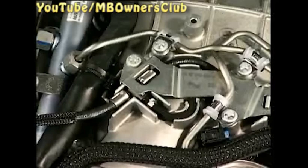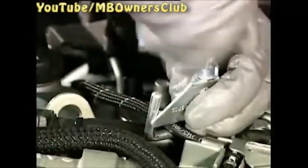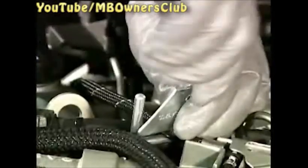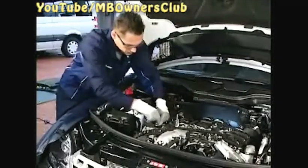We start on the passenger side. Here you see the T-piece for the fuel return line, which is in the middle of the engine block. Attach a tube clip for this return line for the right cylinder bank. Please wear protective gloves for the following work.